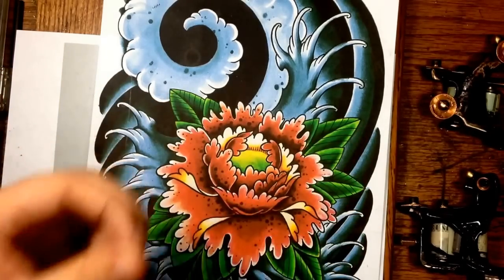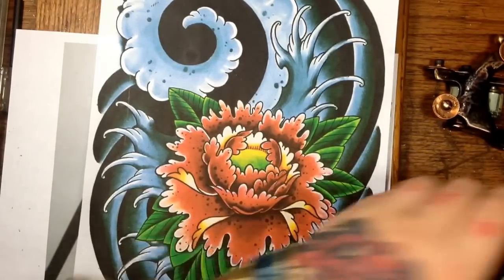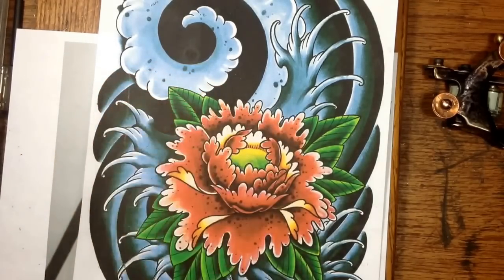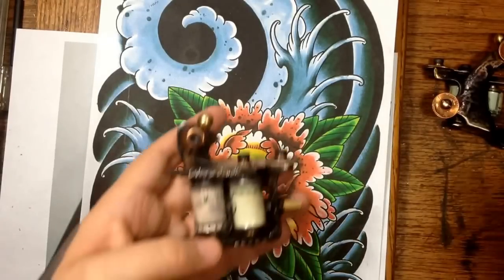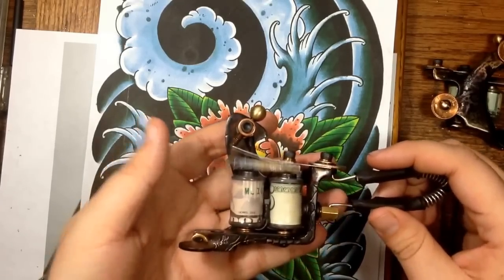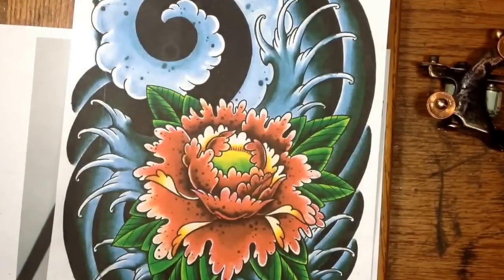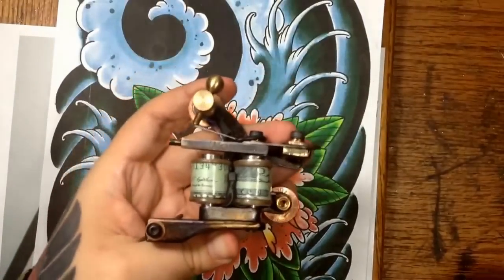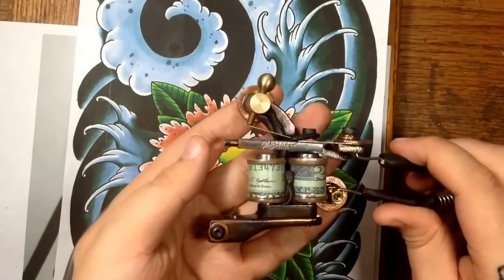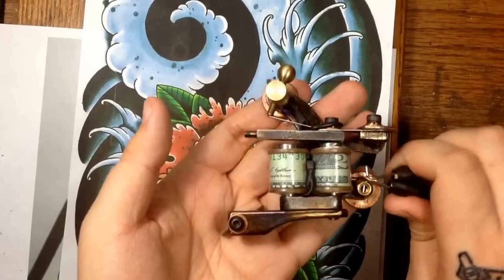To give you guys an idea, I have both color packers and shaders here at my disposal. This particular machine right here is a shader — specifically for shading in black and pepper shading tattoos. It runs a different way than a traditional color packer ever will. At 3.5 volts, at the test speed, it bogs because it's got about a mid-level hit, but it's not the same as a regular color packer, which you need to find as a traditional style color packer that's going to push the right type of needle — a very clean, solid hit with a consistent stroke and a very long, big stroke.